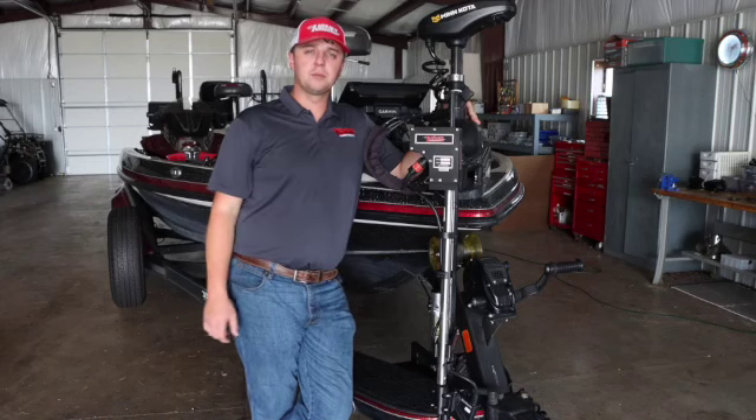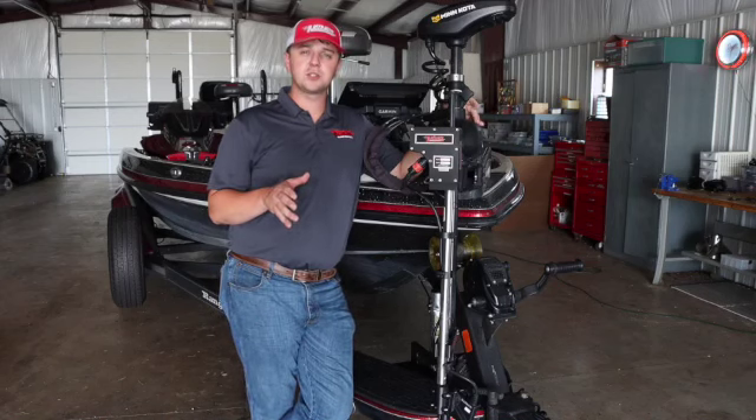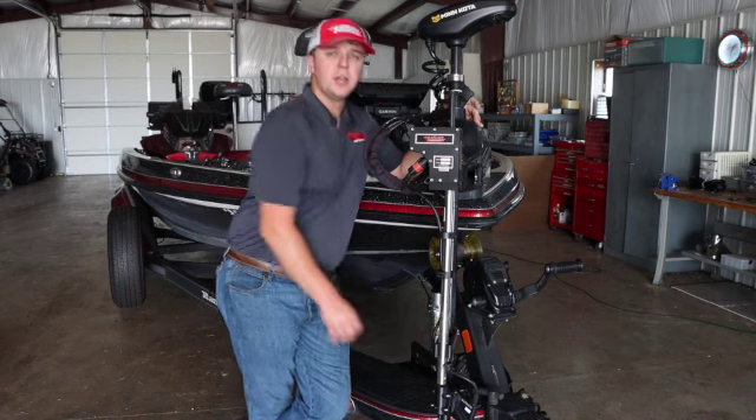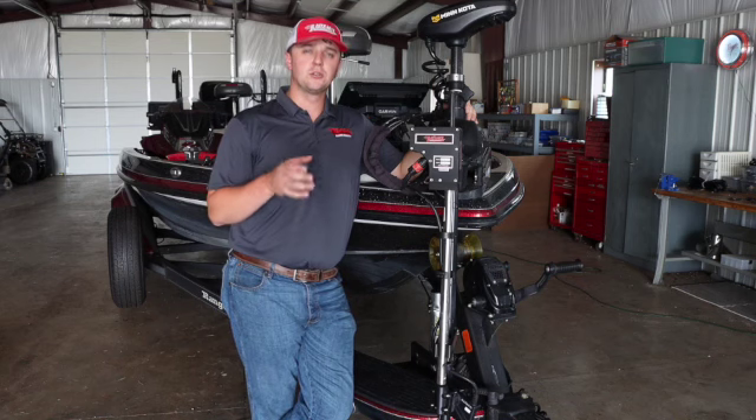Hey everybody, it's Robby here with Right Height Marine Products. Today we're talking about changing out the transducer adapter on the Right Height turret. The transducer adapter is the black foot that your transducer hooks onto for your turret.